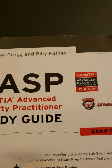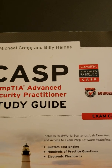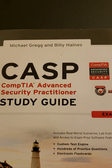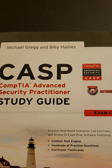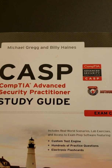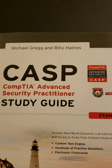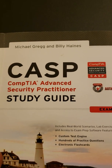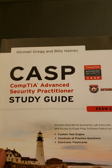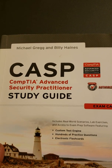I'm going to do a book review and how to pass your CAASPP certification. The CAASPP stands for Certified Advanced Security Practitioner. It's a certification by CompTIA, and this is their own version of the CISSP.